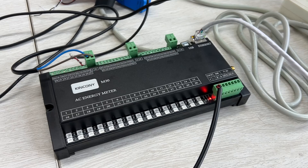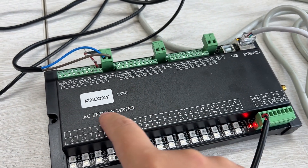Hello everyone. This video is our development news for the M30. We have designed the KCS program for the M30, which is a 30-channel energy meter. Let's look at how the KCS program works with the M30. You can see this M30 can contain an energy meter — this is the AC energy meter.